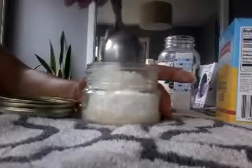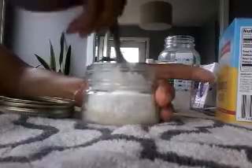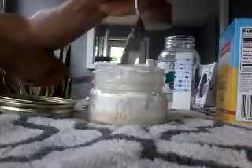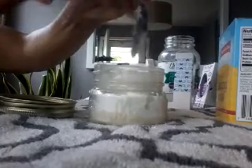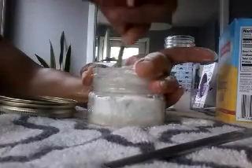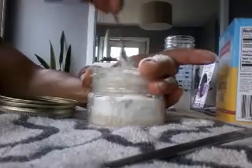Now I have the coconut oil, the baking soda, and the arrowroot powder. I'm going to be stirring this up and combining them all together. The arrowroot powder is really fine, so you have to be careful when trying to stir it.